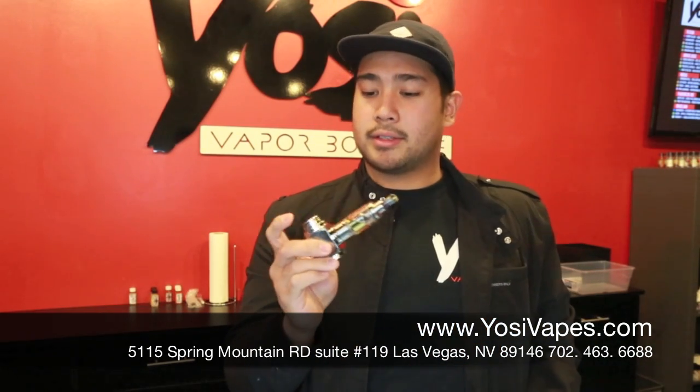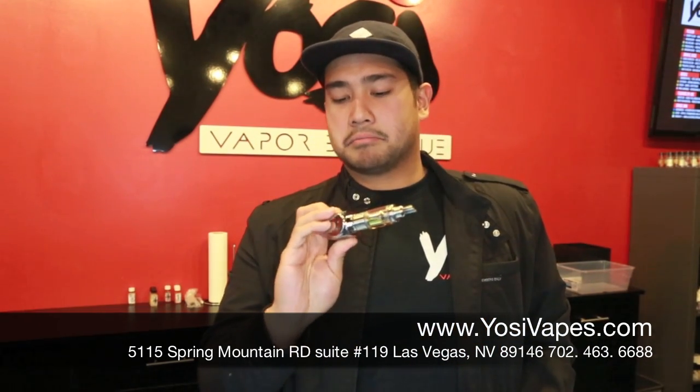But yeah, that's it. That's the Hammer by UVO Systems. Alright guys, if you like this video, go ahead and like, comment, subscribe. Up or down. And until next time, this is Ross from Yossi Vapes. Have a good day.